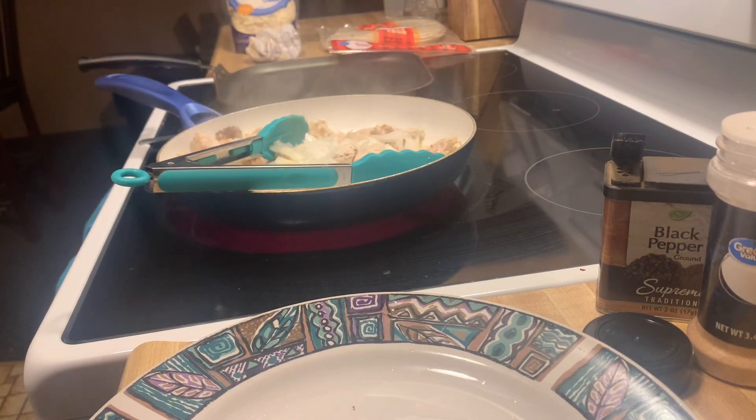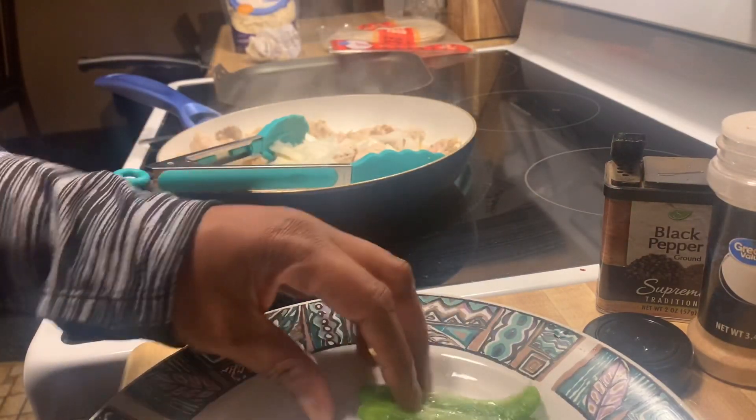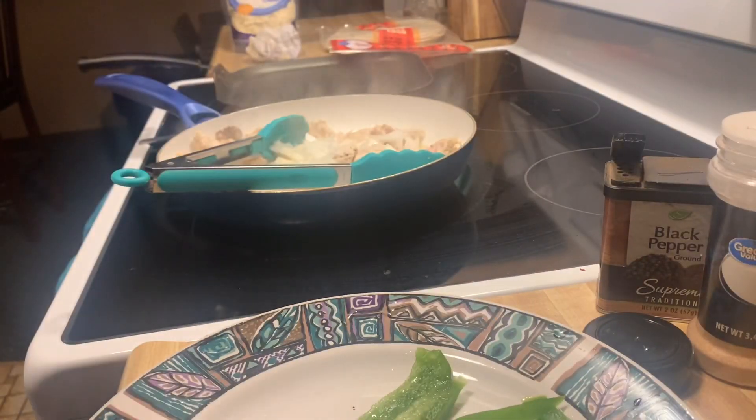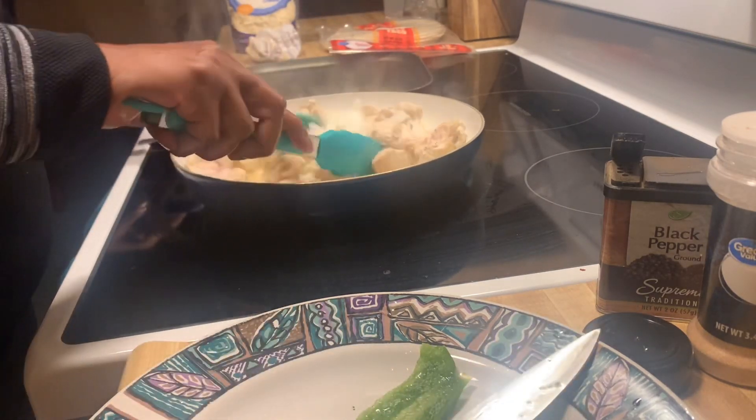This is my first time actually attempting this, so don't judge me. I mean, I don't think you can really mess up quesadillas.